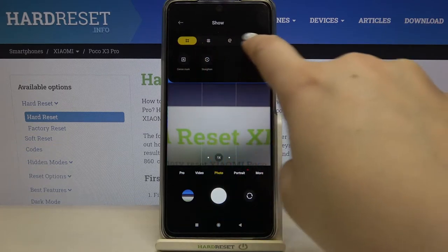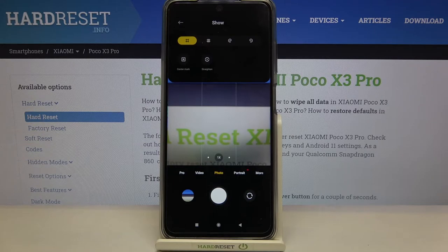Here you can choose the gridlines you'd like to use, and to activate the straighten — the leveler — just tap on this option. As you can see, it is now highlighted with a yellow color around it, which means that it has been applied.